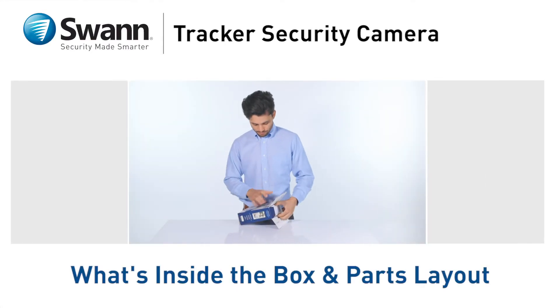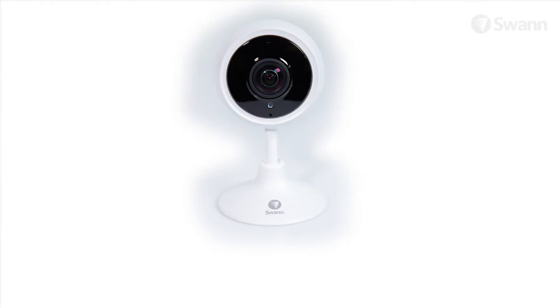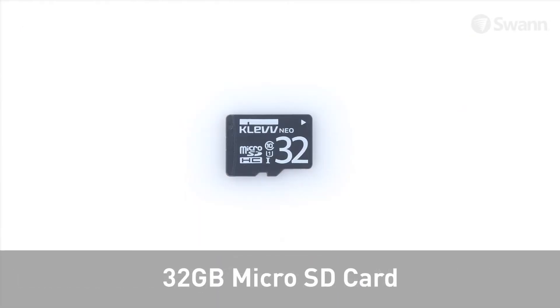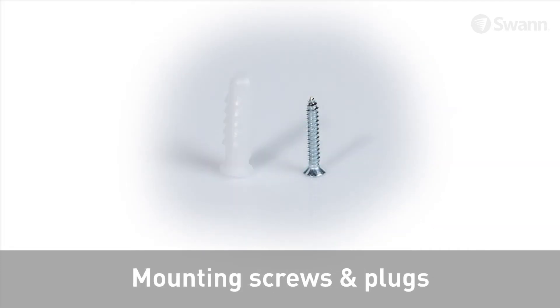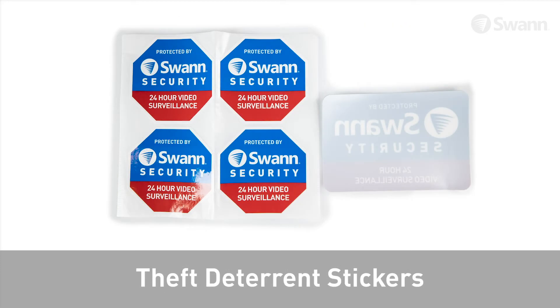Let's look at what's inside the box and become familiar with your new SWAN Tracker Security Camera. In the box, you should have a Tracker Security Camera with Magnetic Base, a 32GB microSD card, a metal wall mount plate, a power adapter and cable, mounting screws and plugs, operating instructions, and theft deterrent stickers.